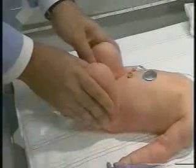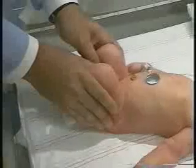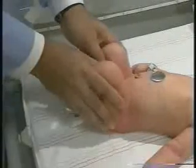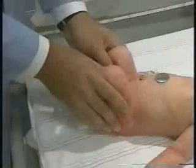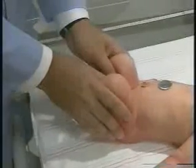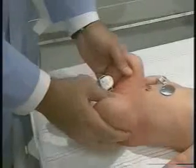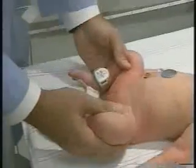Then we'll fully adduct her hips again and perform our Ortolani maneuver. That consists of with your fingers on the greater trochanter and your hands controlling both legs, fully abducting and feeling for the acetabulum.